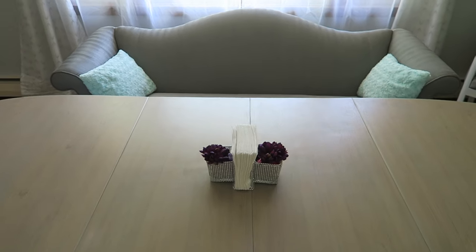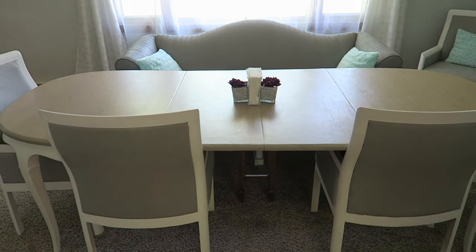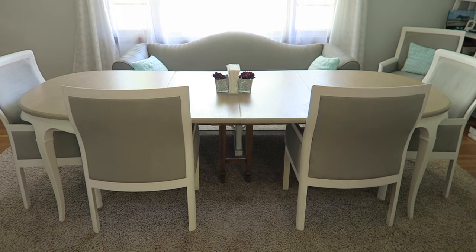If you would like to see the transformation of this dining room table, the video will be linked above here as well as in the description box, and again the video of the chairs will be linked as well.